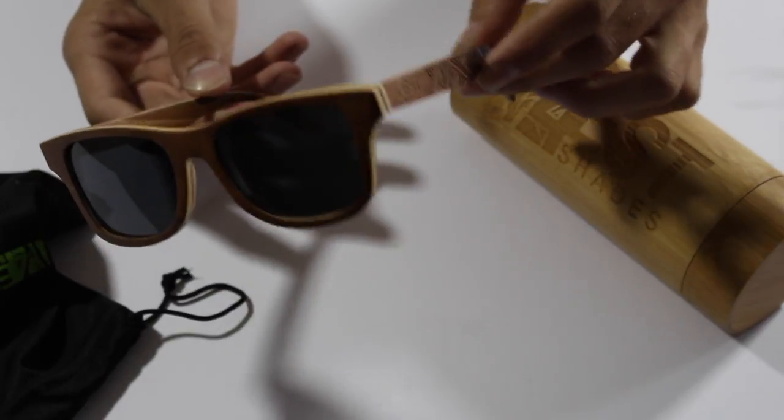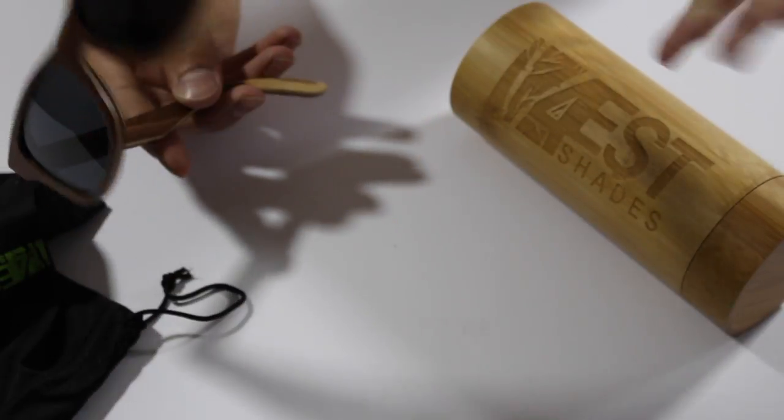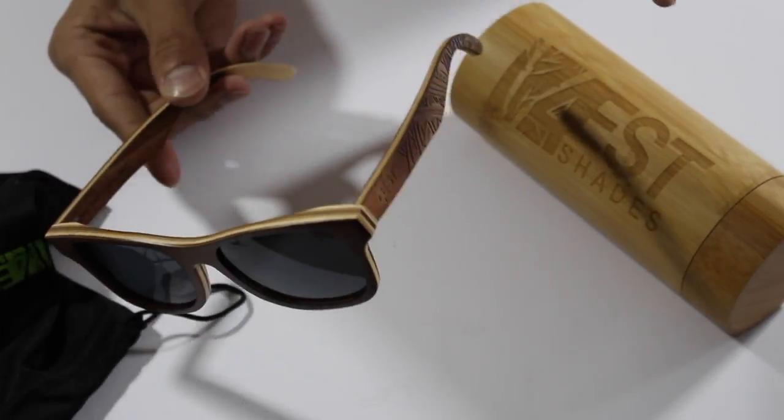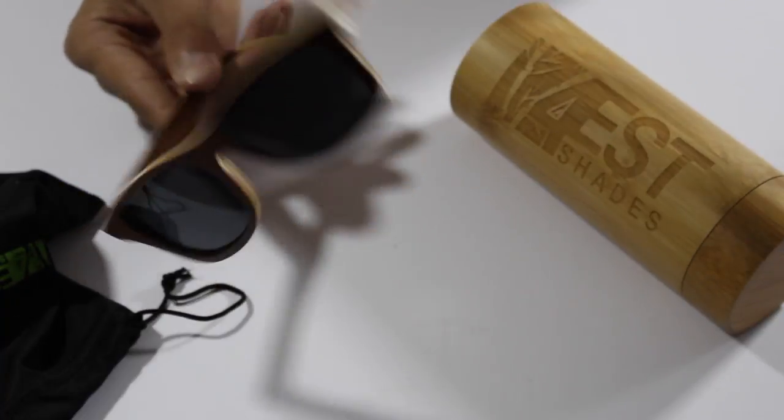They're made out of 100% maple wood, so they will float in the water. You're able to wear these in the pool or wherever you're near water and they're going to float — they're not going to sink and you're not going to lose them. That's a cool little feature with them being wood.